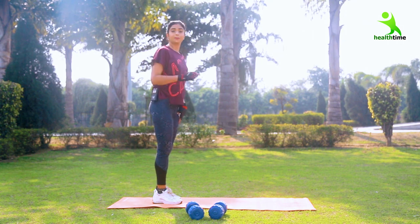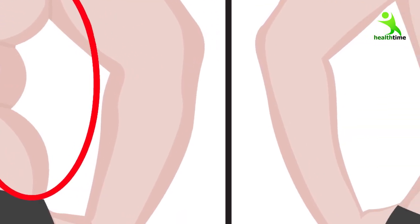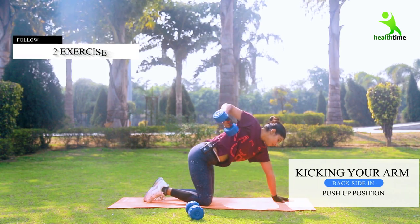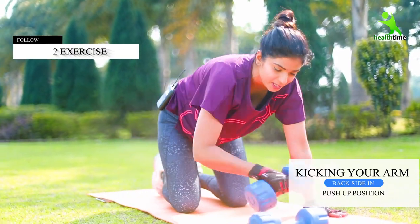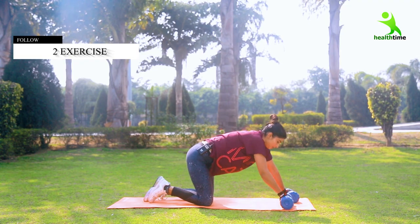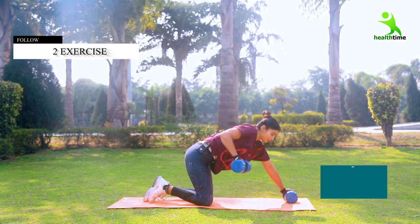Now we will do a push-up position with dumbbells. They are also for back fat. You have to place the dumbbells like this and do them one by one. We have to do 15 reps and 3 sets.